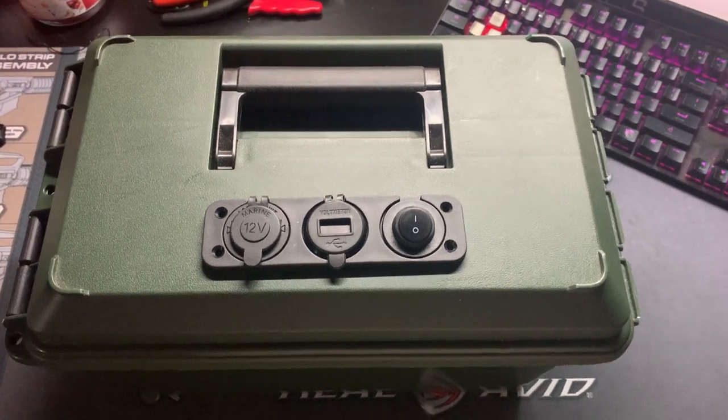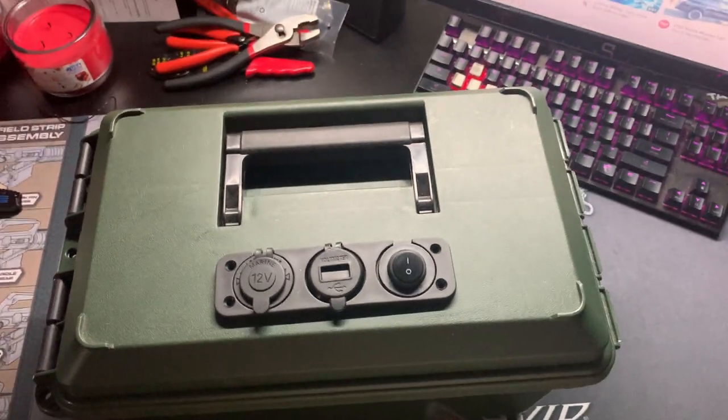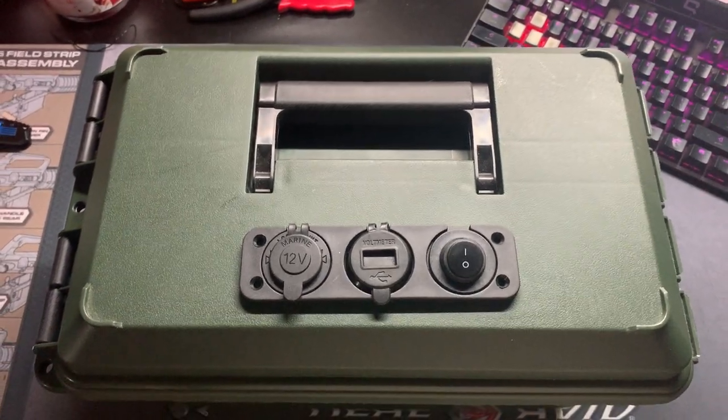Hey guys, Off Grid Technology here. Just wanted to show you a little project that I'm working on for my Tacoma. I wanted to be able to get some extra battery power, including AC, DC, things like that, that I could take with me on my Tacoma.